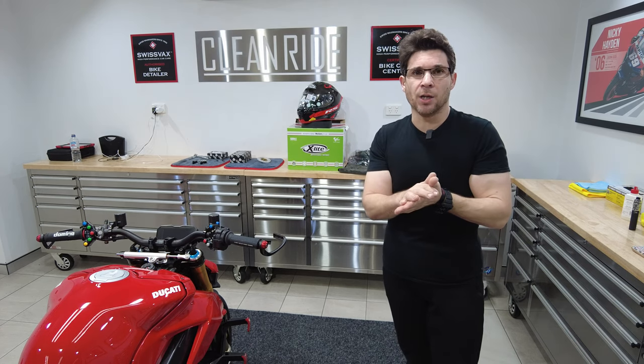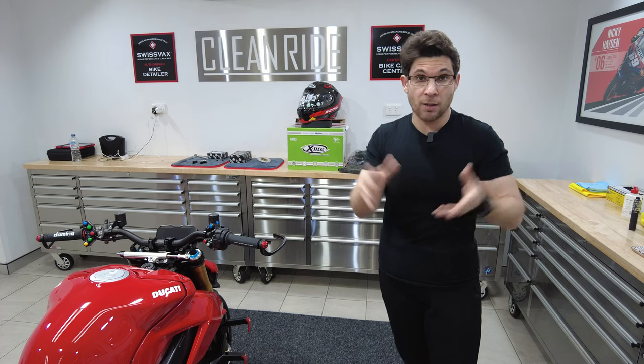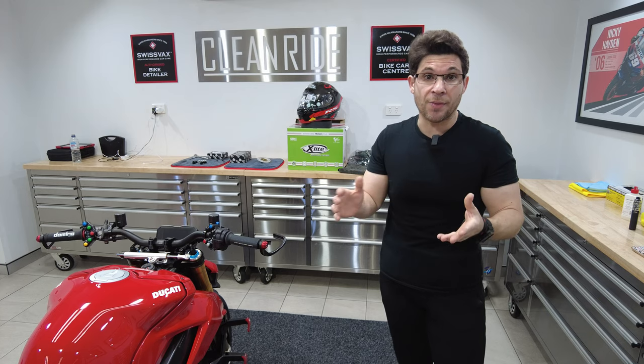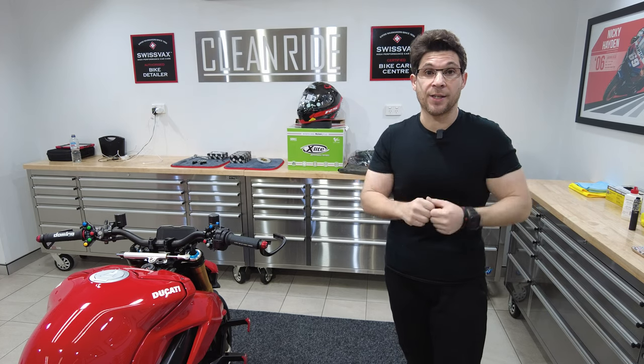A couple of weeks ago, you may remember we drew the winner of the helmet. So I've got a photo of the lucky person, Luca, who won the helmet. We'll flash to that now.